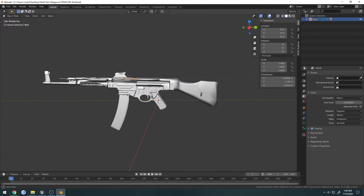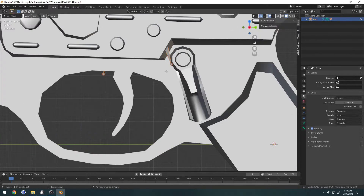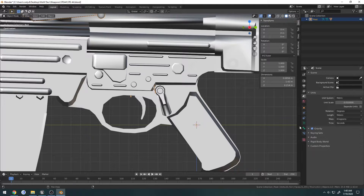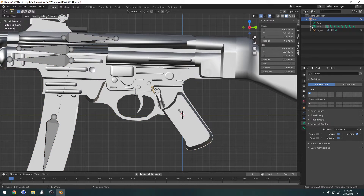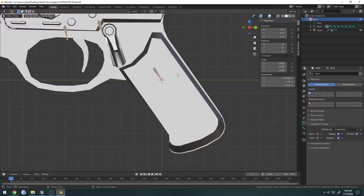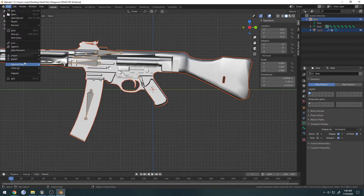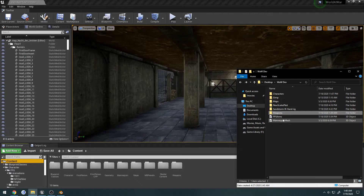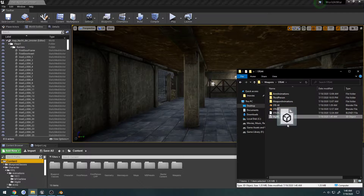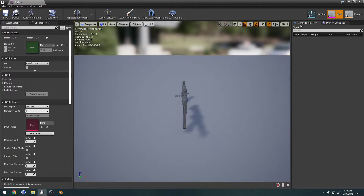Now I want to go ahead and actually create a dedicated root bone. I'm going to go into edit mode — the armature is selected, and I want to set it to be in front. Actually, it already has a root. So there's the root, but that is kind of incorrect. I want to show you what I mean — I'm going to export this and check it, just overwrite it in content.